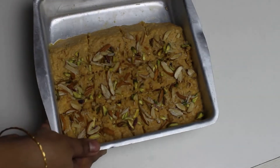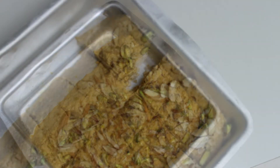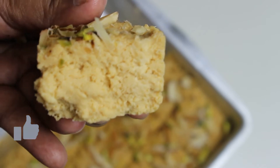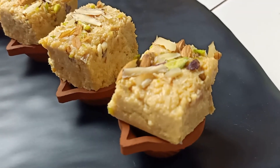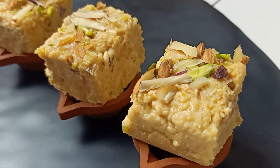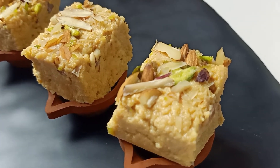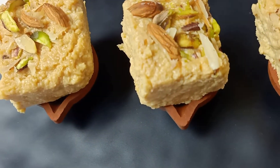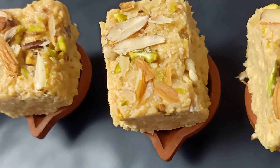My kalakand is ready after setting overnight in the refrigerator. Using a knife, I will separate the pieces. Let me take a piece out and give you a closer look — you can see how amazing it looks and it tastes even better than the sugar version. If you thought that Indian sweets are unhealthy and making them at home is quite a task, think no more. This kalakand is super easy and healthy — all you need is just milk, jaggery and some ghee. Jaggery and ghee are superfoods and are extremely good for your metabolism and weight loss. Just keep the proportions in mind and everything will fall in place.